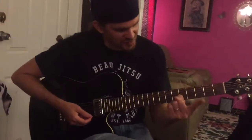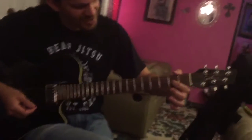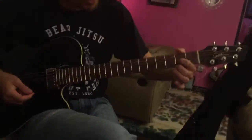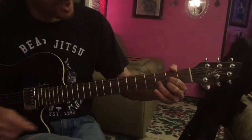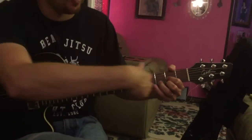Okay, do your D chord. You're going to put your first finger on the second fret of the G string — it's right there. Middle finger goes on the second fret of the high E, the skinny E string, and your third finger goes on the third fret of the B string. So if you look at it, it kind of makes like a sideways triangle, like a triangle pointing this way.